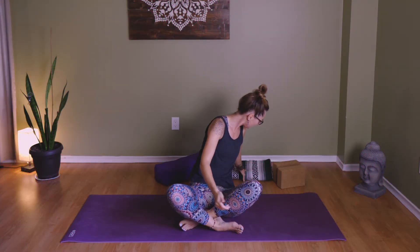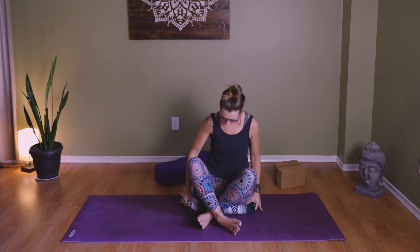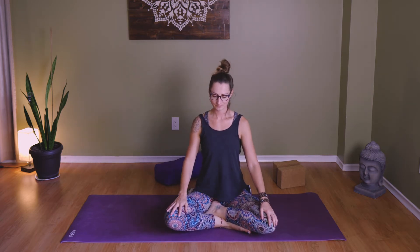Find your best and most comfortable seated position. You can use your block, bolster, or a blanket to prop the sit bones, because I want you to be comfortable. We're going to hold the seated position for a few rounds of our dirga pranayama. Once again, finding this breath in a seated position — one hand on the belly, one hand at heart center, and close the eyes if you'd like.